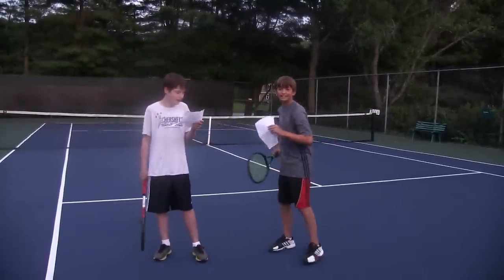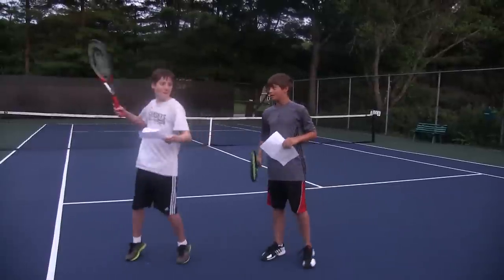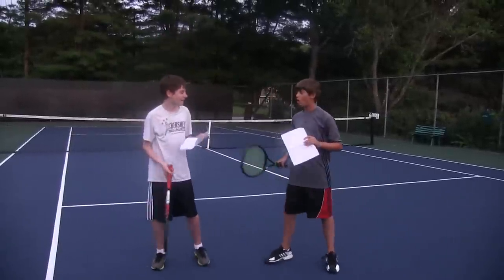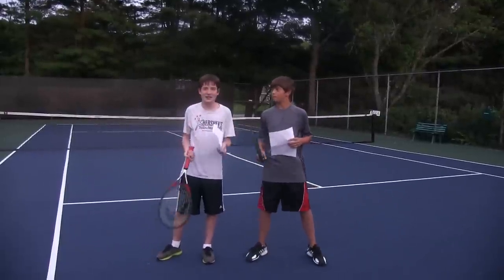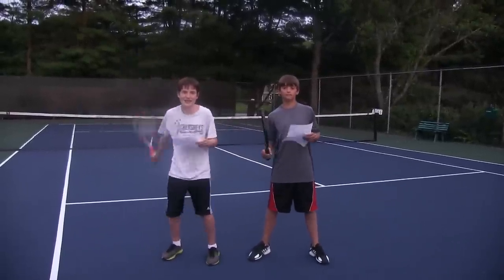And I would say, 'Wow, let's try it now!' And then we have a great rally. And then we can just end it with a really fun closer, like, 'Charged-up tennis is awesome!'